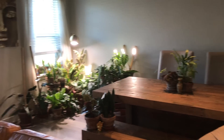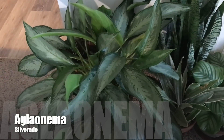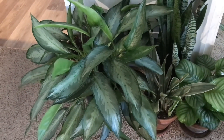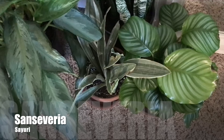Here's an overview of the plants in my living room — definitely jungle-like. And now we're going to go to the bedroom.